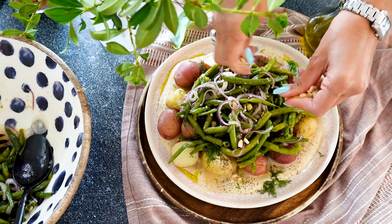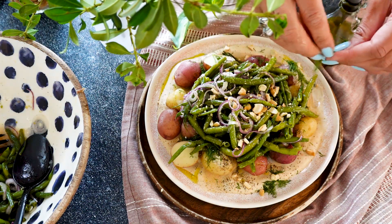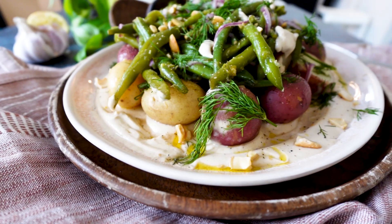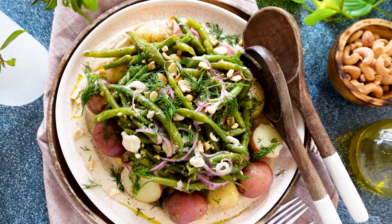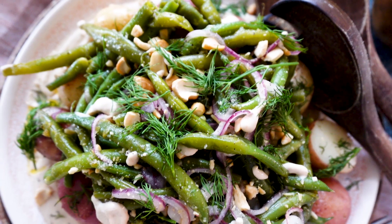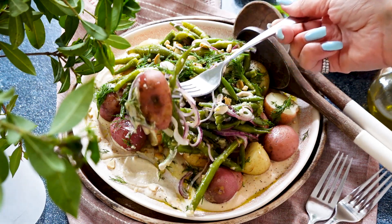For the crunch — because we always have to have some sort of crunch — I'm using cashews today since it goes so well with the cashew cream. But you can do roasted or toasted almonds or any other nuts you prefer. I'm garnishing everything with some more fresh dill to give it another brightness. This platter is so stunning, and we have really beautiful layers of flavor: creaminess, rich potatoes, satisfying beans, crunch from the nuts, and brightness from the lemon zest, fresh herbs, and onion.